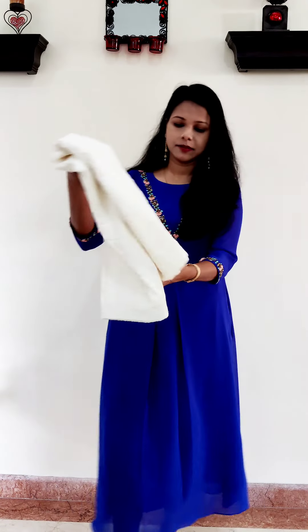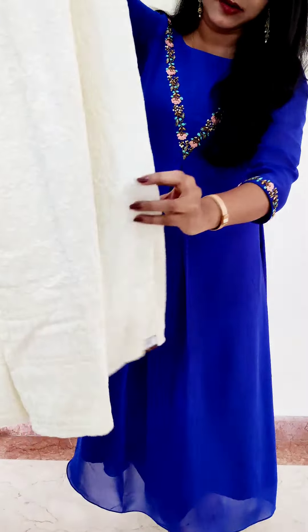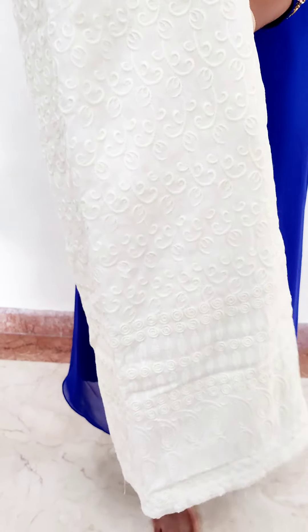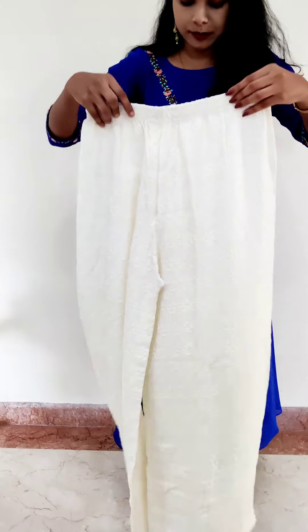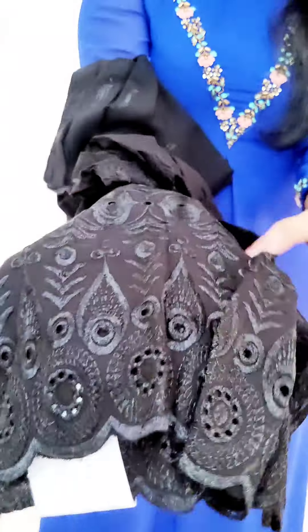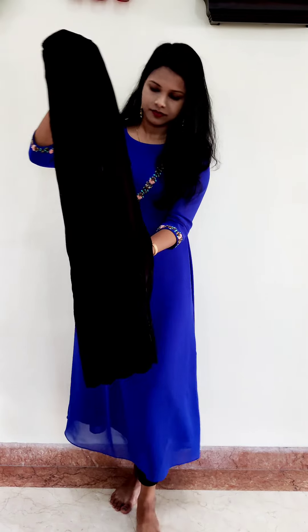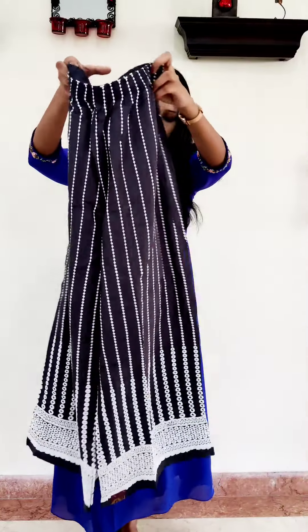This is the Palazzo Pants. This is a pure cotton material. This must be a new color — it cannot be a similar color. You can check the colors available, like the blue color — very comfortable. This is a black shade option too. This is the proper look — pure cotton, very comfortable. It is 690, with nearly 10 colors available.